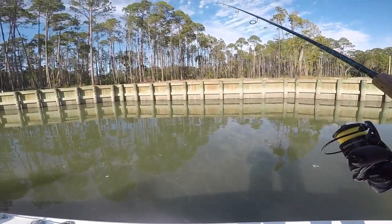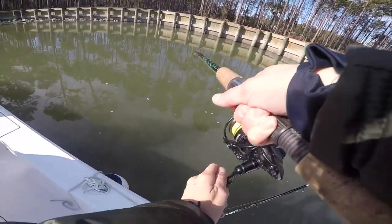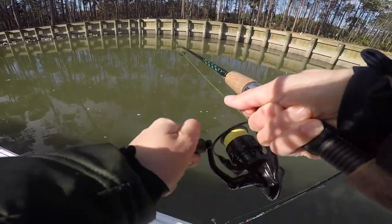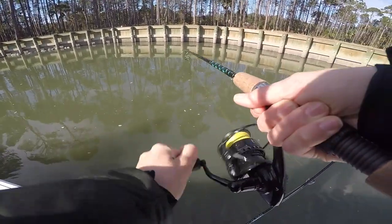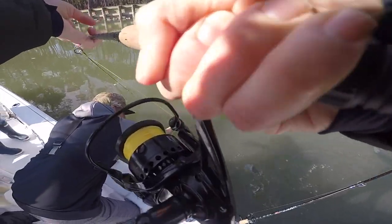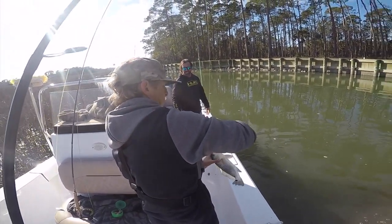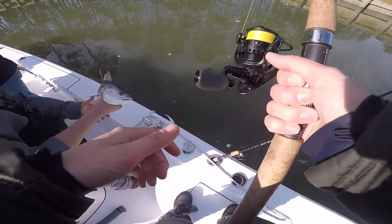You really are getting bites? There he is, that guy's running. Another little pup — got him on the shrimp this time. Nice little puppy drum. There you go. Goldilocks, nice little puppy drum.